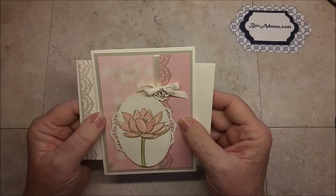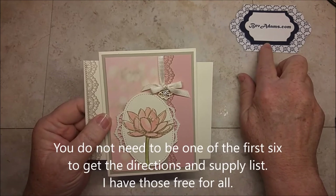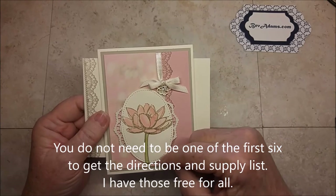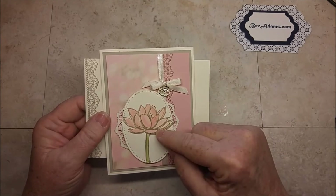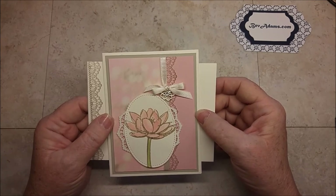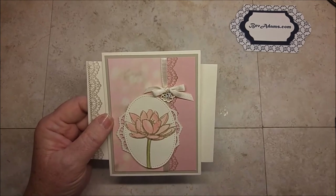If you would like to make this card, come on over to BevAdams.com. Again, if you're one of the first six people to buy either the Stitched Shapes Framelits or Remarkable You from me between now and March 31st, I will send you this kit, including the envelope. Talk to you soon. Bye!